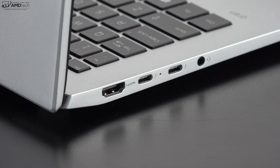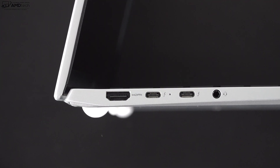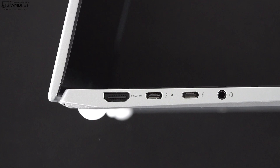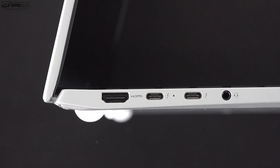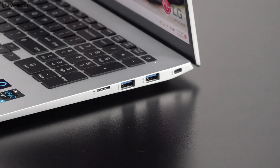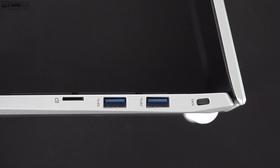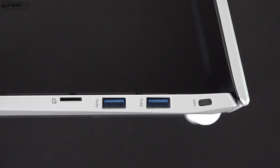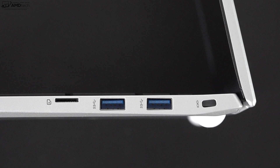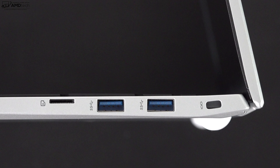On the left side is an HDMI port, next to that are two USB-C / Thunderbolt 4 ports that are full-service — they do data, charge, and display out, which is how you'll charge this laptop — and a 3.5mm mic/headphone combo jack. On the right side is a micro SD card reader, two USB-A ports, and a Kensington lock port. It's a pretty good port selection, although I would have preferred a full-size SD card reader and an RJ45 Ethernet port.